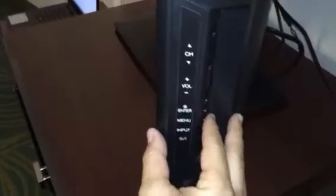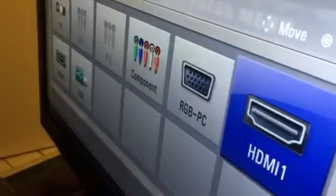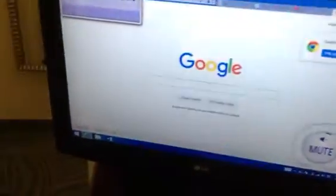Then go back to inputs. You should get a screen like this — go to HDMI 2 and there you go, all connected.